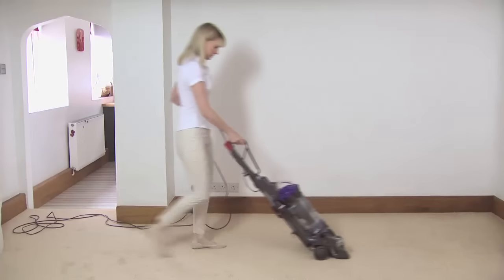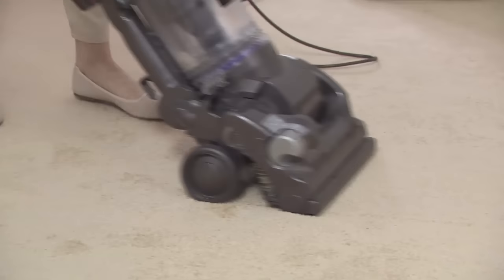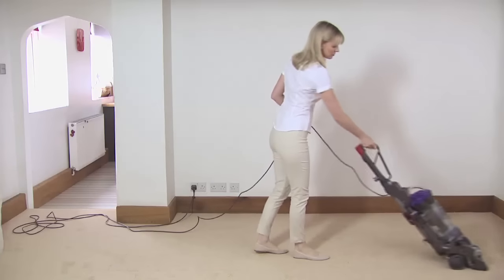The first step is to move your furniture out of the way and then give the carpet a good vacuum to remove any surface dust and debris. This will make the Rug Doctor's wet extraction cleaning process more effective.